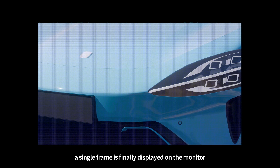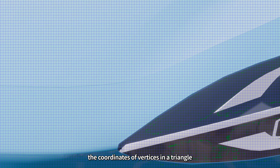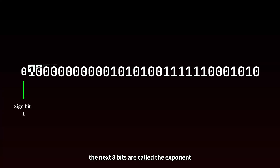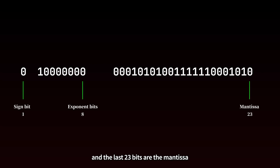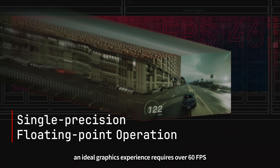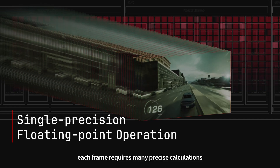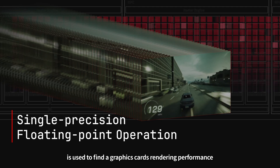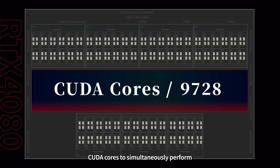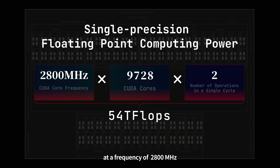In the calculation process, the coordinates of vertices in a triangle are typically represented by 32 bits of 0 or 1. The first bit is known as the sign, the next 8 bits are called the exponent, and the last 23 bits are the mantissa. We call this FP32, or Single Precision Floating Point Format. An ideal graphics experience requires over 60 FPS, and each frame requires many precise calculations. The number of calculations per second is used to find a graphics card's rendering performance. The RTX 4080's GPU can use 9728 CUDA cores to simultaneously perform many single precision floating point operations. At a frequency of 2800 MHz, it can provide about 54 teraflops of single precision floating point computing power — meaning it can perform 54 trillion calculations per second.